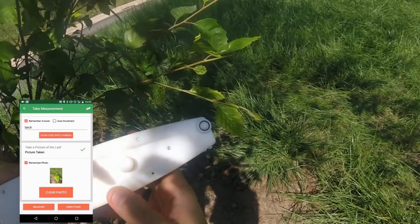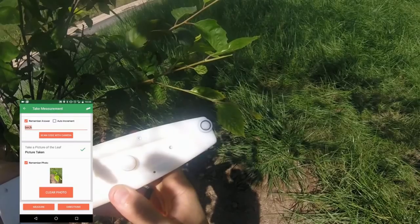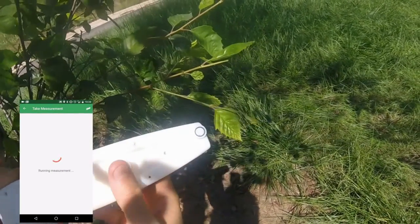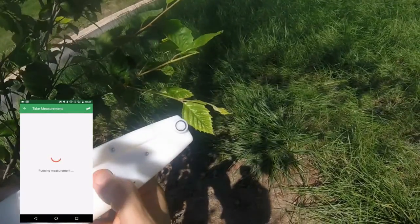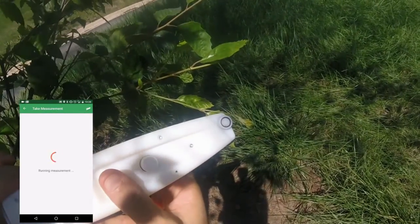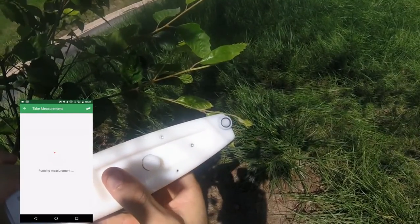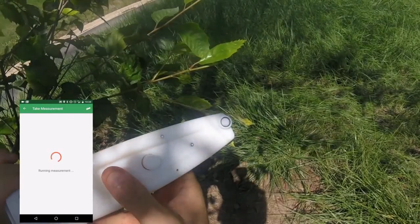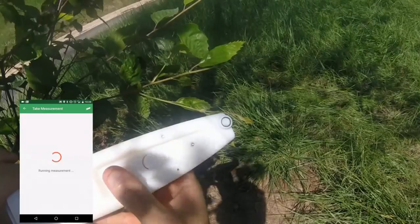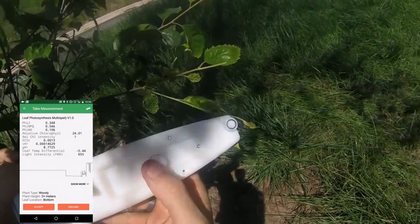Now we're ready to take our first measurement in the Getting Started with Photosync project. Click Measure, wait a second while the device receives the instructions from your phone, then clamp the leaf to start the measurement. The measurement starts automatically when the clamp closes on the leaf. The leaf photosynthesis protocol takes about 15 to 20 seconds to complete. You just took your first measurement.